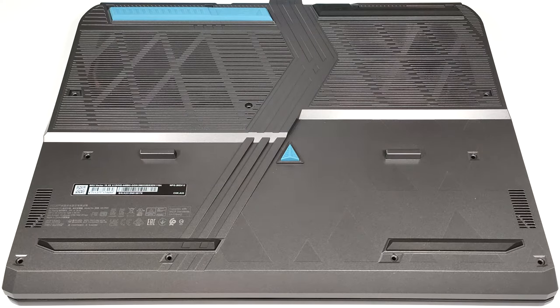Hello, this is Nick from Laptop Media and today we will show you how to open the MSI Vector 16 HX A13V. To see the internals of this powerful machine, you need to undo 13 Phillips-head screws.